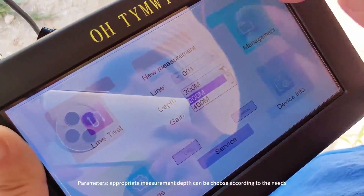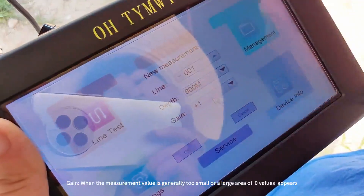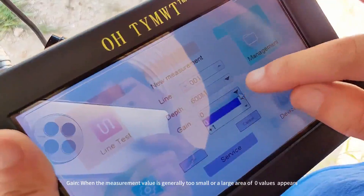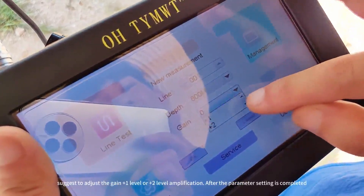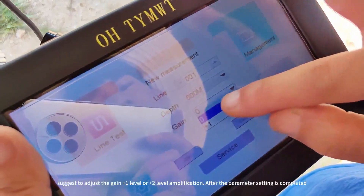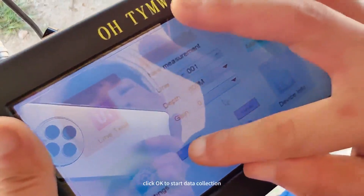For parameters, set an appropriate measurement depth according to your needs. For gain, when the measurement value is generally small or a large area of zero values appears, it is suggested to adjust the gain by plus one level or plus two levels of amplification. After the parameter setting is completed, click OK to start data collection.